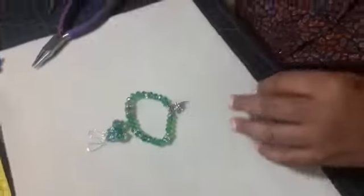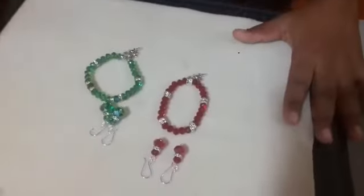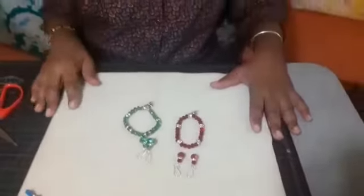We now have our pair of earrings and our bracelet — we have our red and we have our green. I must say thanks to the ministry for allowing me to do this how-to series and to the other tutors who are doing it. We miss you all very much. We can only get back to classes next year if we help by wearing our masks, washing our hands, and sanitizing to keep COVID away so we can all be together learning and sharing with one another. Thank you again.